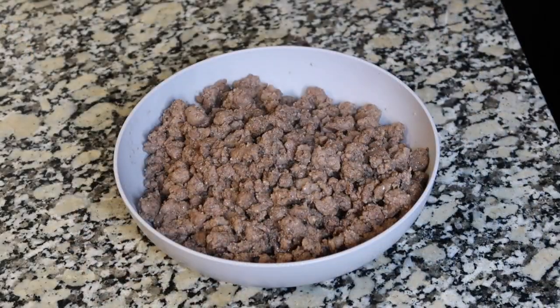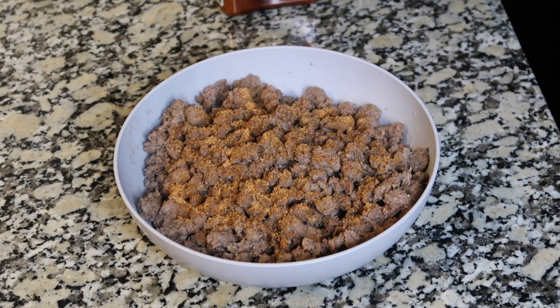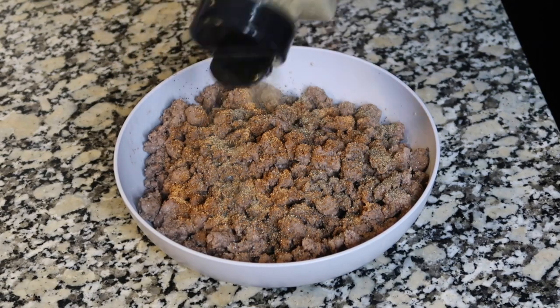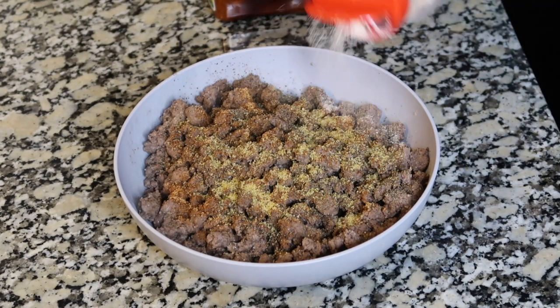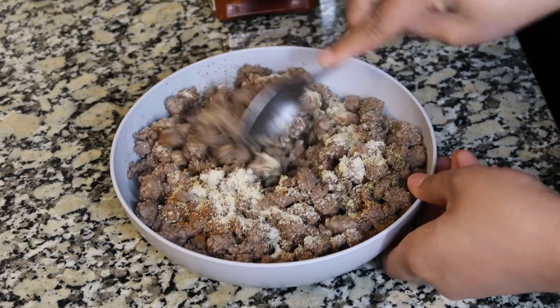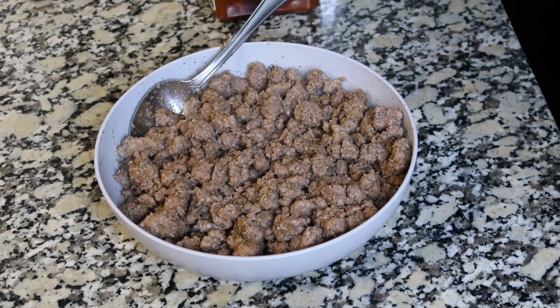I have drained my meat and as mentioned before I'm going to go ahead and re-season it. I'm adding in my creole seasoning, pepper, garlic powder, and onion powder. I'm going to give that a toss. We have everything coated, so I'm going to let that rest and we're going to start working on sautéing our vegetables.